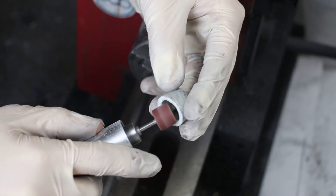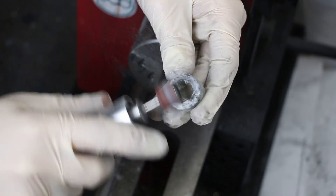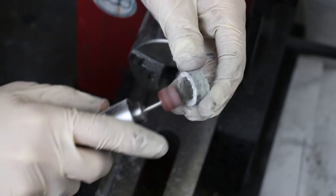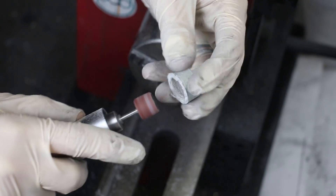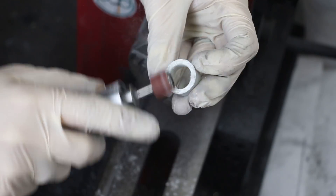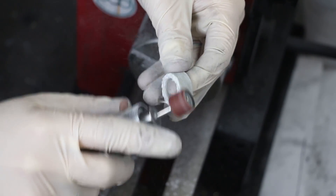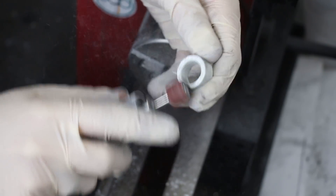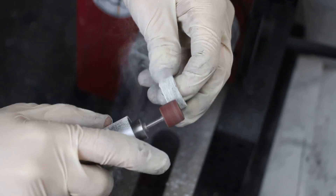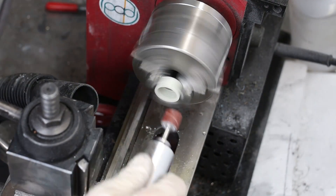Not really something you want to put on your finger, so I'm doing my best to sand those away and get rid of anything major. Then I'll put it in my lathe and try to do some shaping to it.